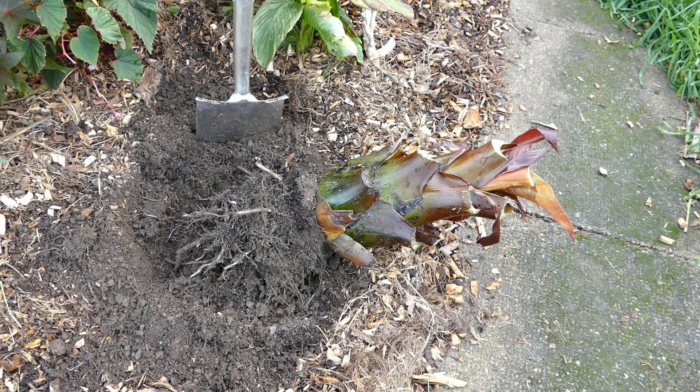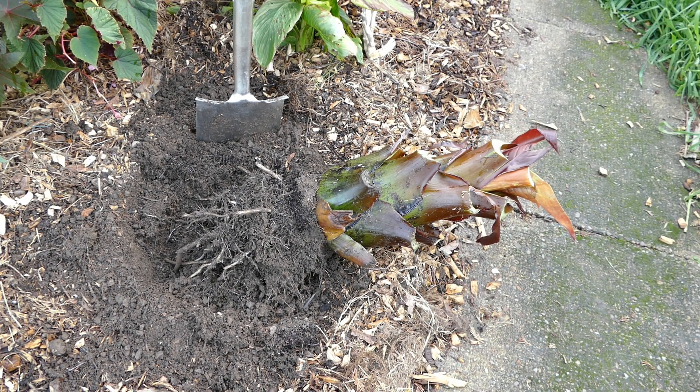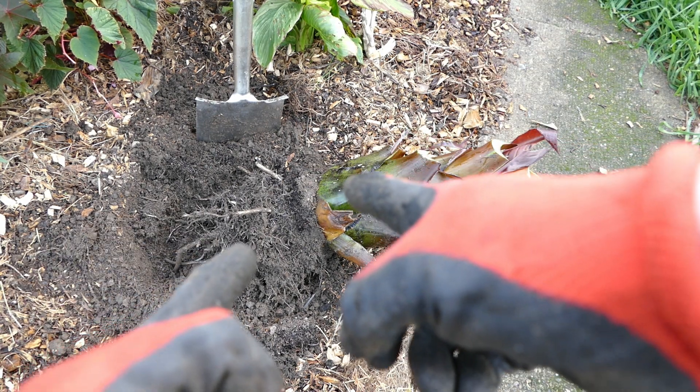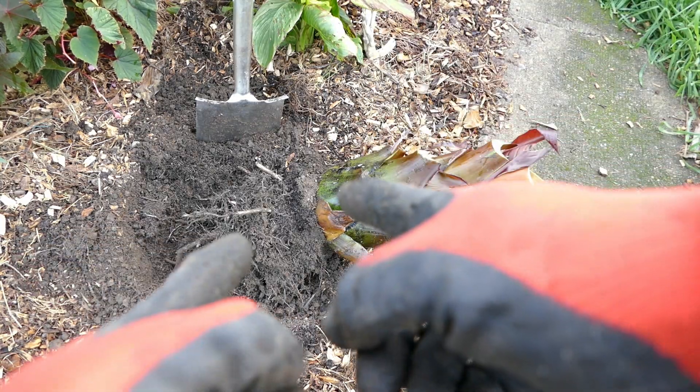The Ensete is now dug up. There's a lot of stem at the top here which isn't necessary for the propagation, so I'm going to get a sharp knife and cut most of that stem off. All we really want is the bottom section where there'll be a kind of corm or tuber - that's where all the new growth will come from.